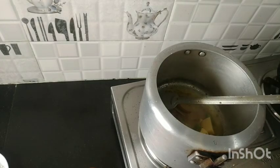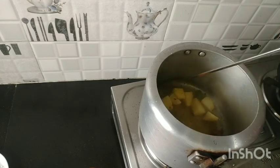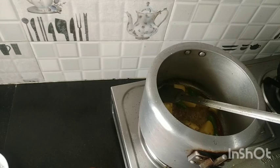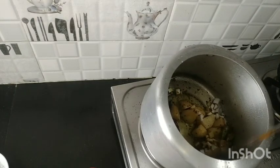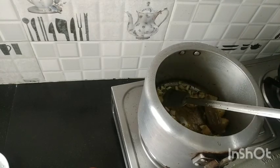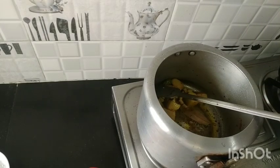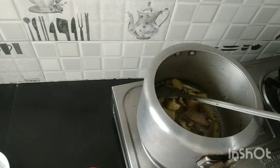I am going to fry my fish and fry up the beef. I will boil the fish and fry them. I will fry the fish and fry them. I am going to fry the fish. I will fry it up for 30 minutes.